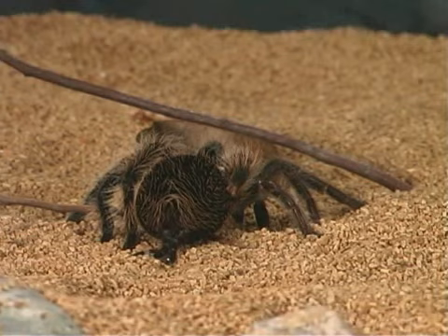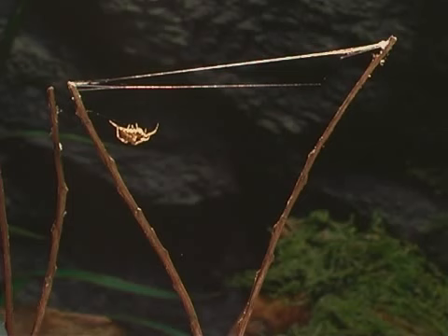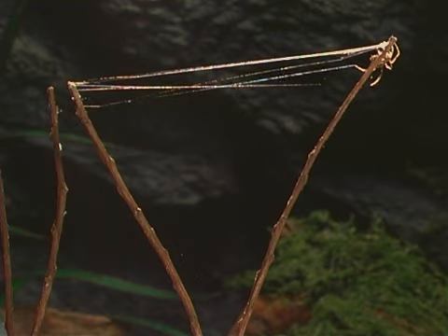Spiders use spinnerets at the tip of their abdomen to make silk threads. One of the most common silk uses is the drag line. As some spiders move from place to place, they lay out a thin silk thread behind them.